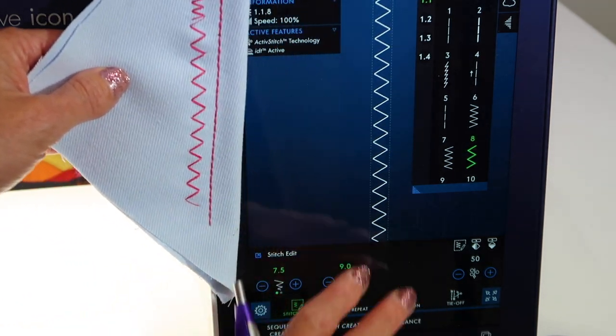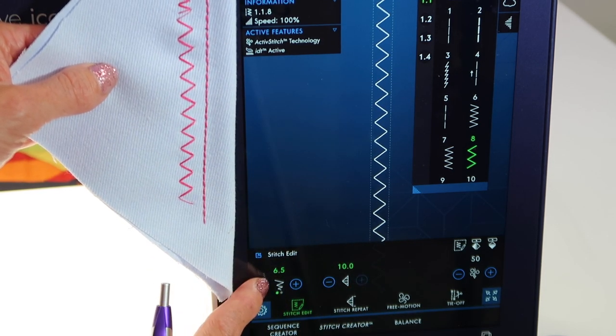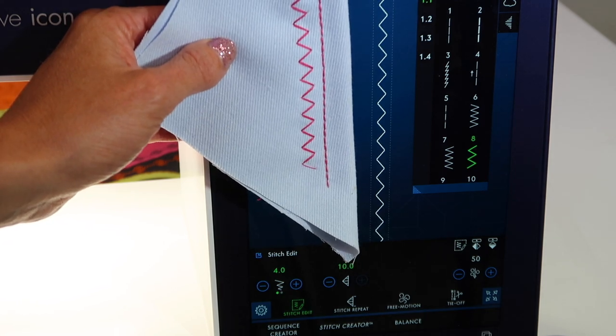Sometimes I try to tell students: just don't worry about the numbers. Keep an eye on the screen, and if you like the look as it's going longer or shorter, narrower or wider — if you like this, you're going to love it even more once you stitch it out.